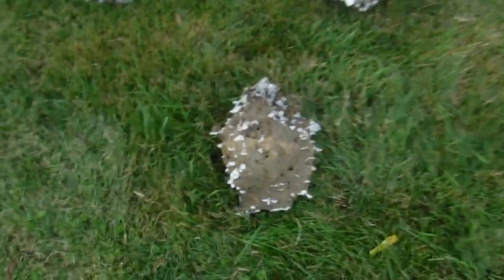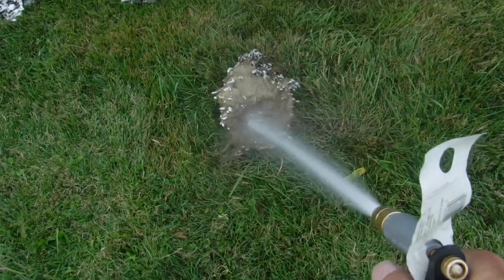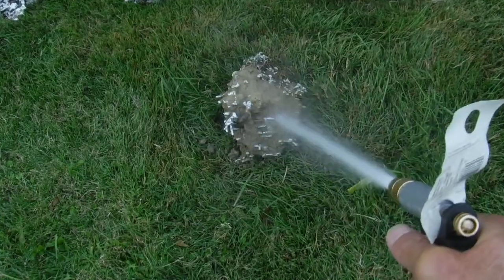All right, this is a good example — look, it's just solid mud because that's how it comes out of the ground. You don't know what it's like until you do this, and then it shows the beauty.